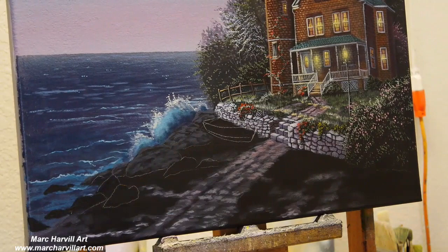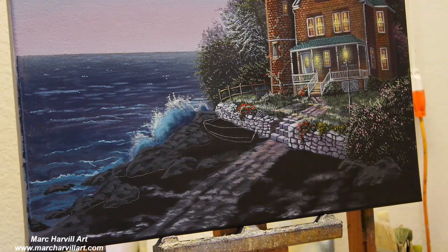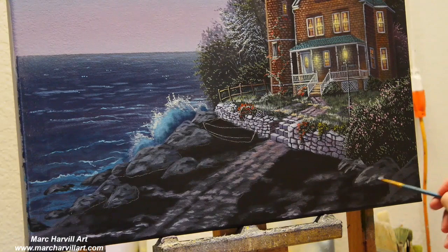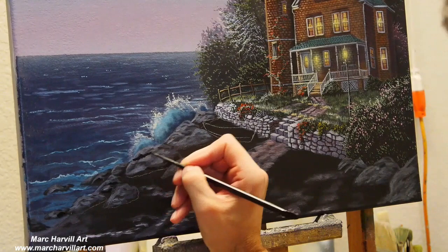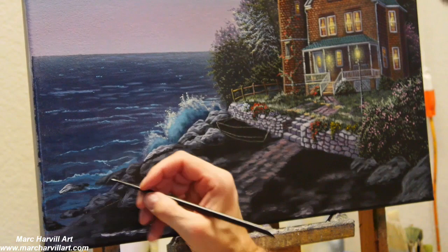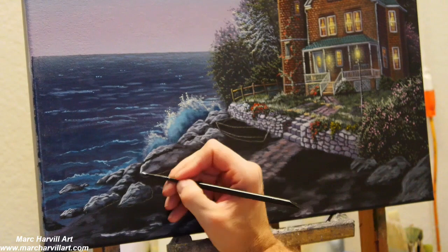I've now kind of drawn in our little boat that's going to be sitting there on the shore, and some of the stones to give me a basic guide about where everything is. I've mixed a gray color — blue and burnt umber — to create that dark grayish color here. I can start to dry brush and scumble on a little bit of color and a little bit of separation in the stones. Then I can come back and cap those with some lighter gray tones now and really start to form the basic shape of these stones.